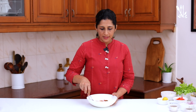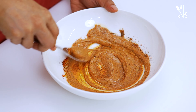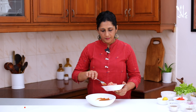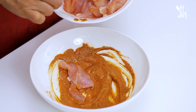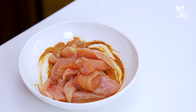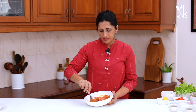Then add the masala. Add 100 grams of chicken. Put the chicken in the middle — if you put the chicken breast in the middle, you can cut the chicken in the middle.